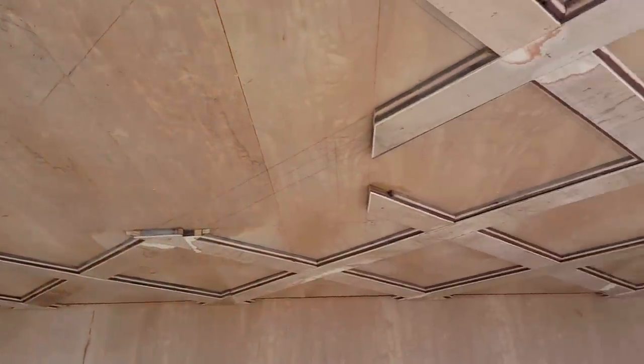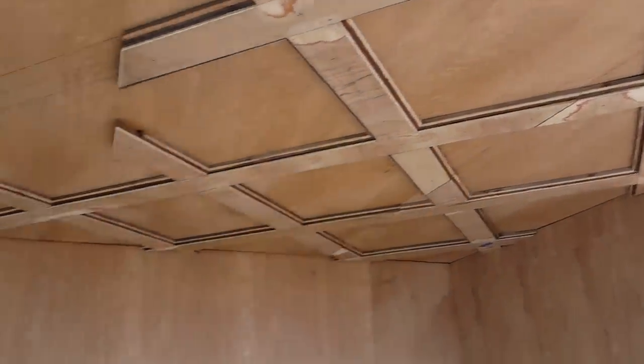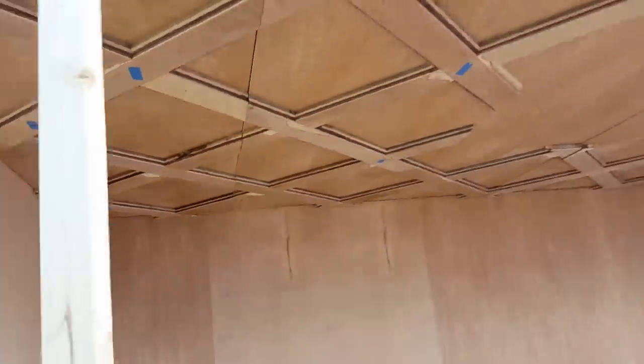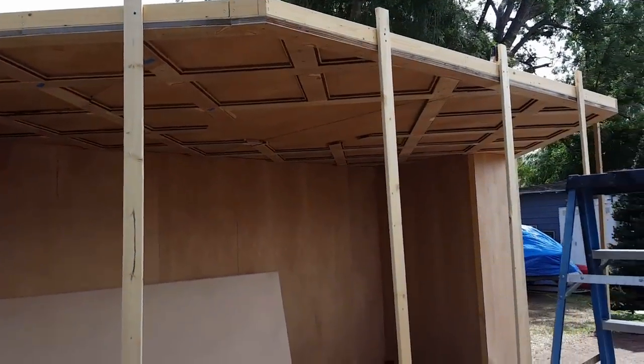Now obviously it's not lined up 100% because it was just a temporary setup so we could check it out. But man, it is going to be so awesome! I'm so ready to start working on this again.